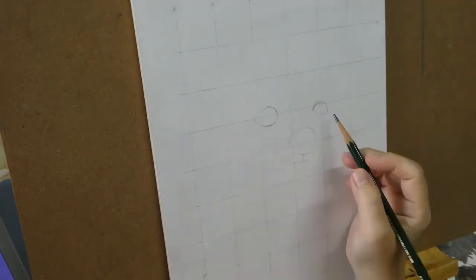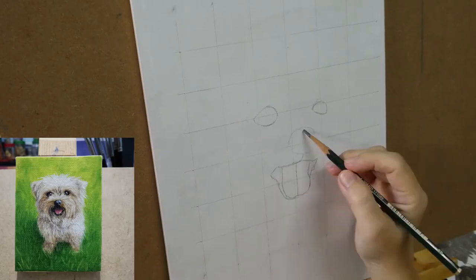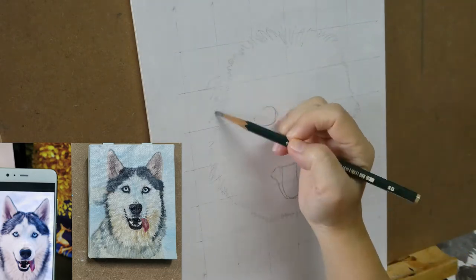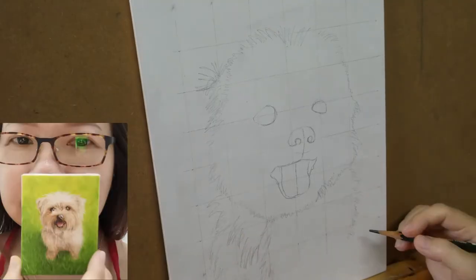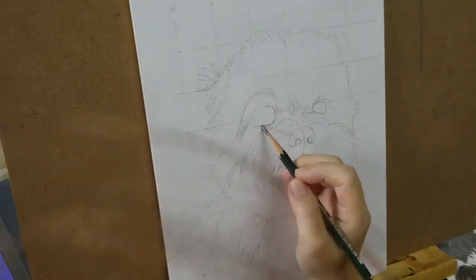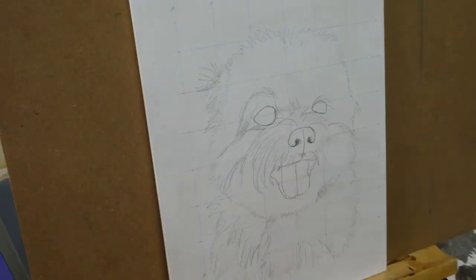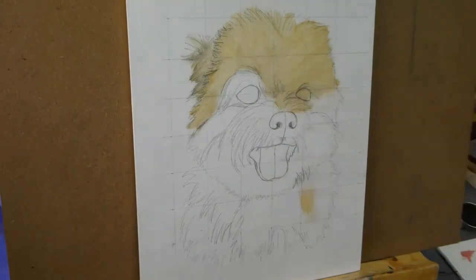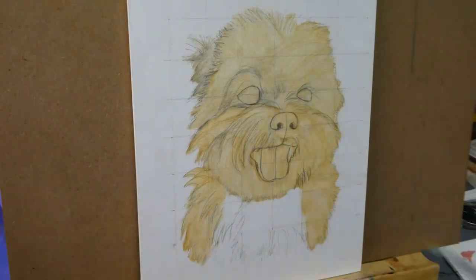I've only painted dogs in oil twice before — the first one being this, and the second, this. Both of these are on 7x9cm mini canvases. So this would be the first time I was painting on a proper big size painting surface, and this is a wood panel by the way.